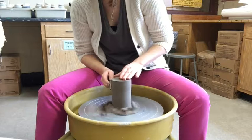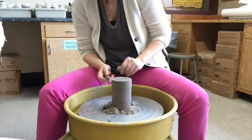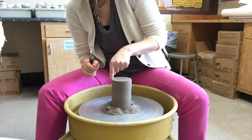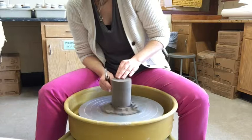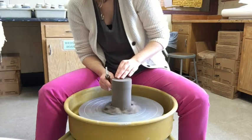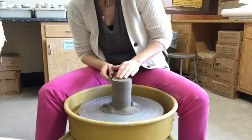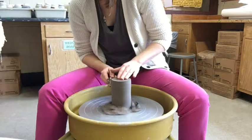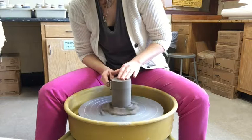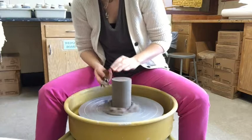Having a nice sharp tool also helps — a dull tool won't trim as well. As I go down with my loop tool, I also want to gradually loosen my grip. You don't want a big ring showing where you stop trimming, so I apply more pressure towards the top and gradually release it as I go down, creating a gradation.